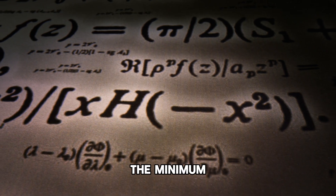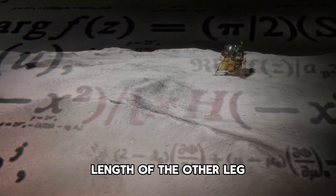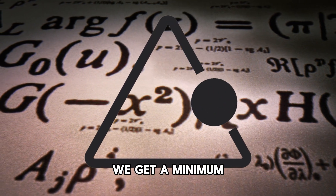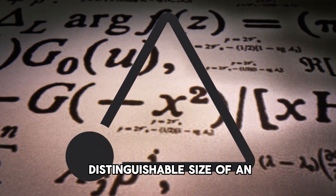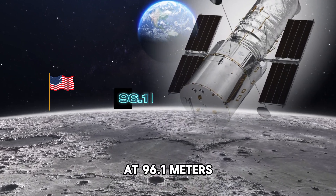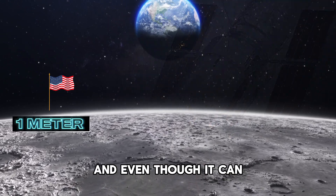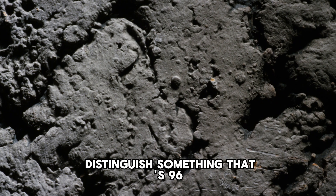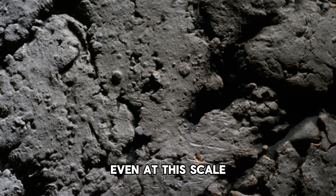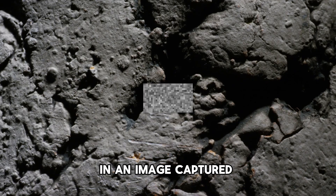To calculate the minimum distinguishable size of an object on the moon, we find the length of the other leg based on those values. Plugging everything into the formula, the Hubble Space Telescope can resolve objects down to about 96.1 meters. Since the flag is under one meter wide, even if Hubble could distinguish something 96 meters across, it's important to grasp that even at this scale such an object would merely appear as a single pixel in an image.